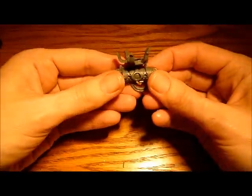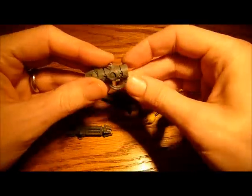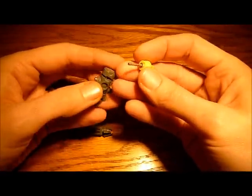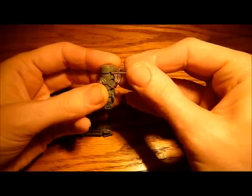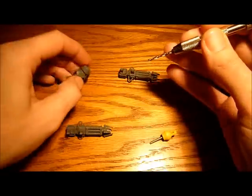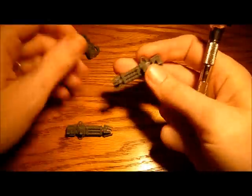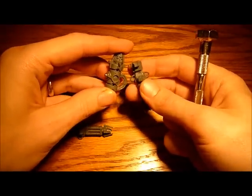Next we just have to magnetise the side sections here. I'm going to use these 2x1mm magnets again. The little holes which are already in place are just not quite wide enough, so I'm going to use my 2mm drill bit to drill out the hole slightly bigger. Then I'm going to drill a hole into these two sections and put a little 2x1mm magnet in there. That should magnetise them quite nicely.